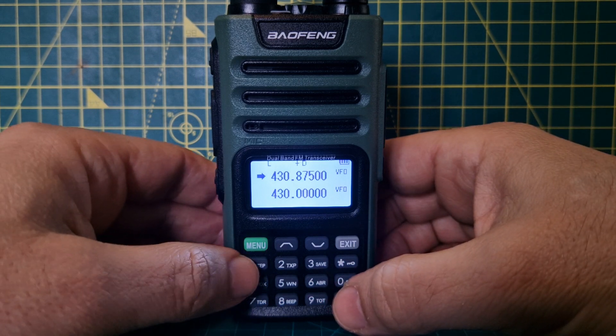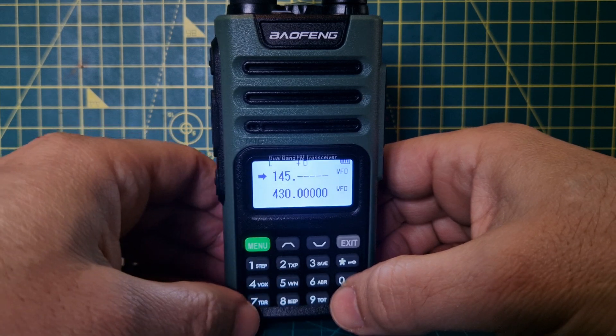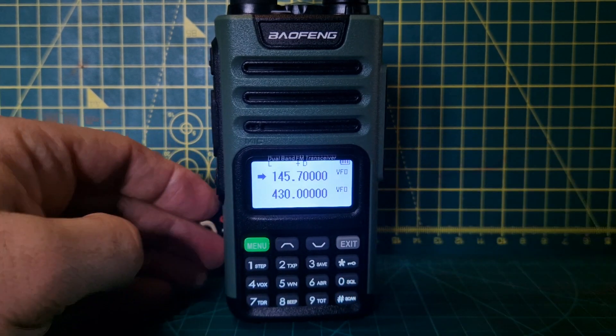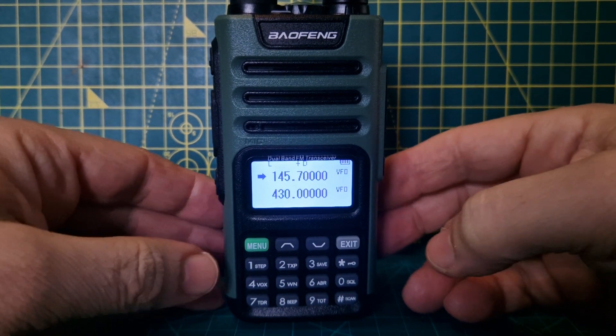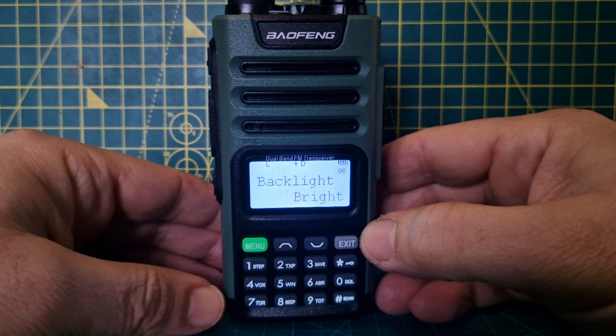Move the arrow back up, push exit once, then type in the frequency of the repeater you want to program. We'll go 145.700. We've now got our frequency entered.